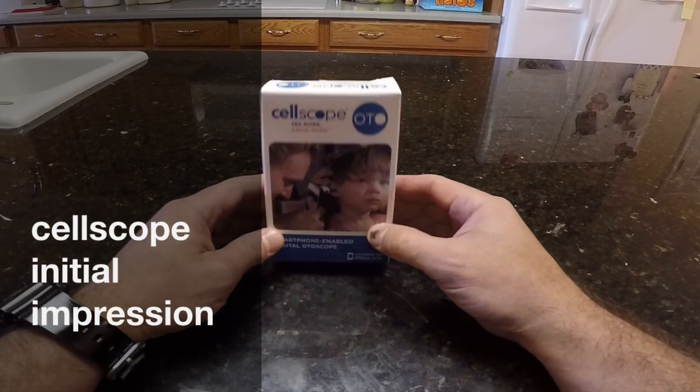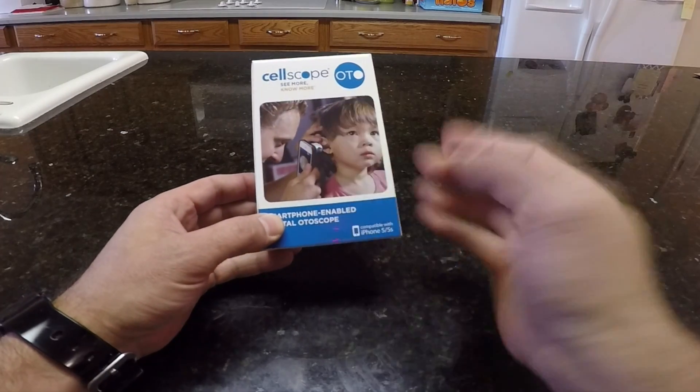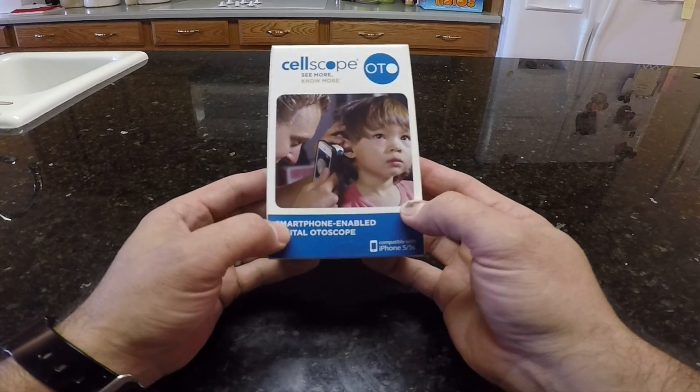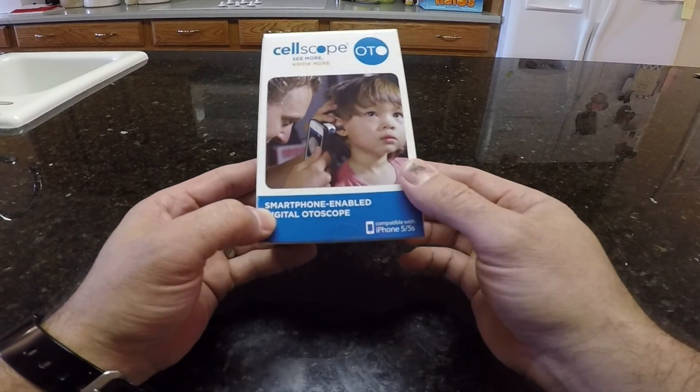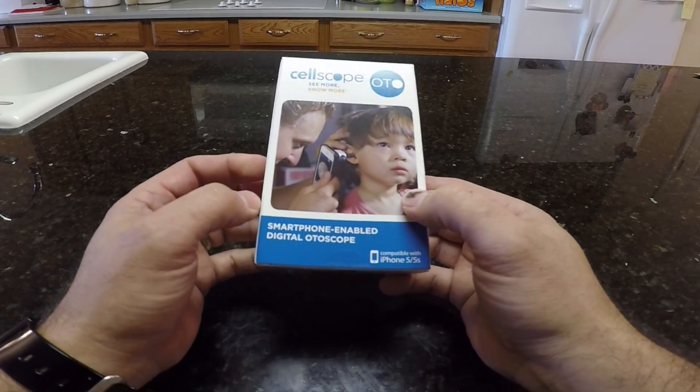Hello everybody, Dr. Carlo Ojeda. In this video we're going to be talking about the unboxing of this device called the CellScope. It was a device designed out of Georgia Tech. It's been out for about a year, mostly in trials, but finally available for purchase through the website.